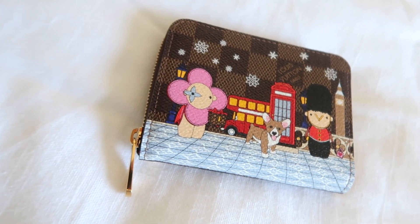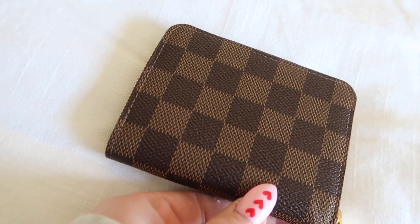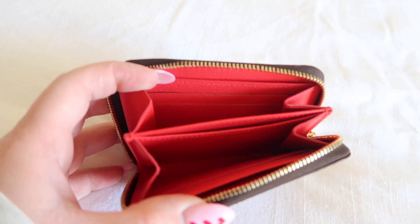My third SLG is the Louis Vuitton card holder — I use it as a mini wallet. It is the London theme from this year's new Christmas animation collection, and I was really lucky to get it. It reminds me of my trip to London and it makes me happy every time I look at it. I always try to get a piece from their Christmas animation collection every year. It is in the Damier Ebene canvas and it is really cute — it has a cute dog, the London Tower, the bus, the phone box, and Vivienne the mascot, with little snowflakes on it.